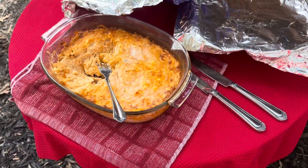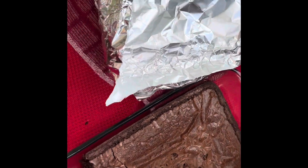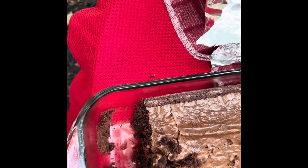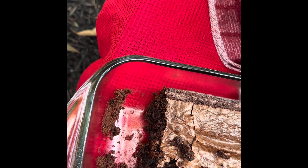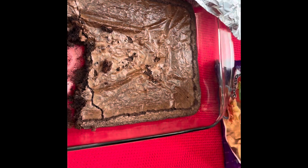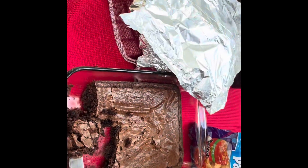You agree, Ella? Good old brownies, thanks to granddaughter Ella. Anybody want a brownie? I ate two — they're delicious.